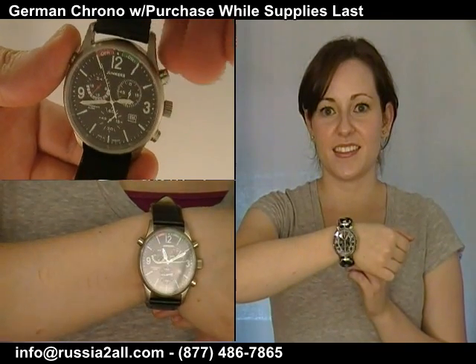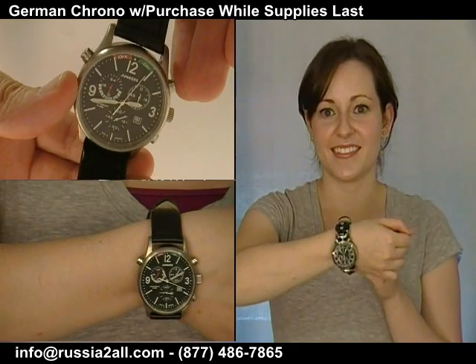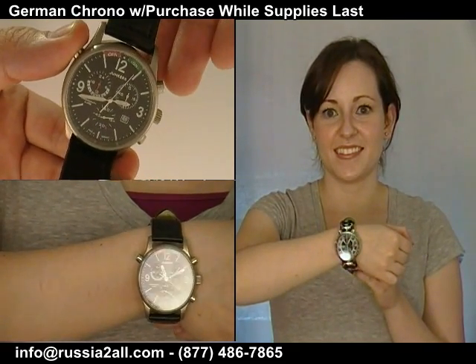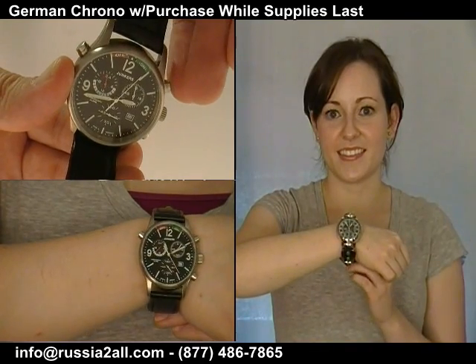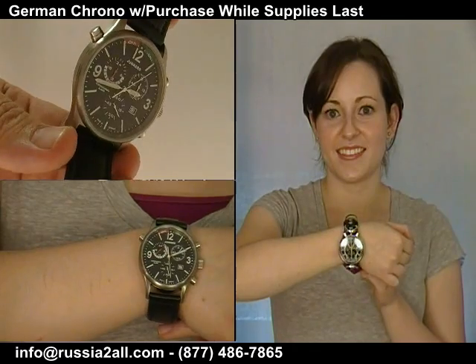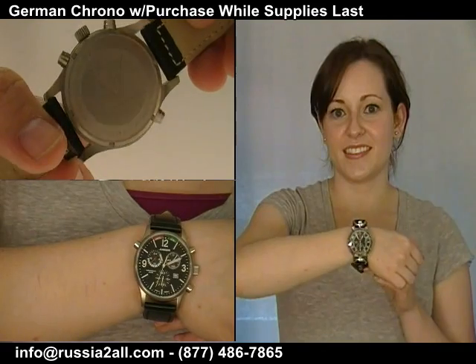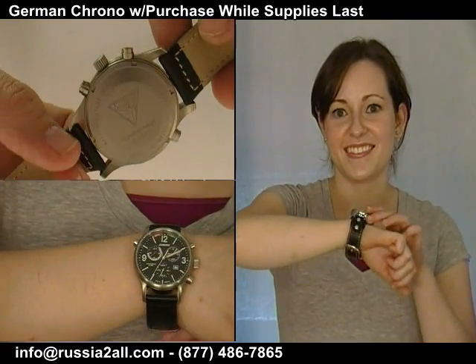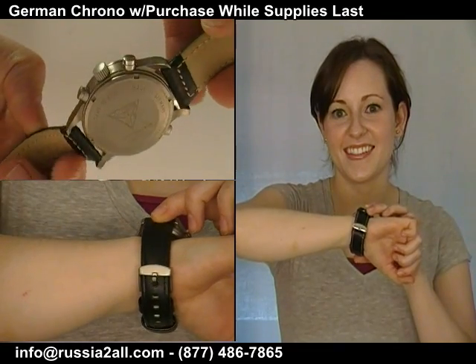Greetings, fellow watch comrades, and welcome to the standalone segment regarding the Aviator Chronograph Wright Brothers style watches. We've got two watches we're featuring in terms of offers in this particular segment. This is tied to the Watch Comrade show, episode nine, if you want to watch the main show to get more information. I'm Craig Hester, the Watch Comrade, and we thank you for joining us.